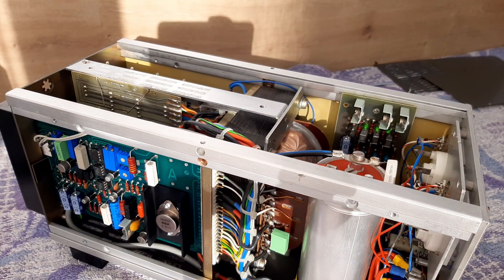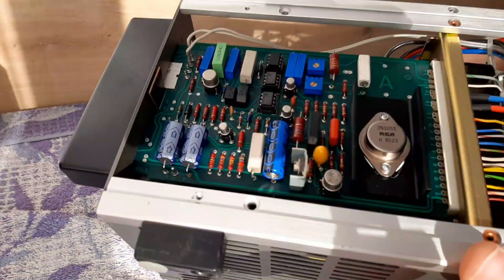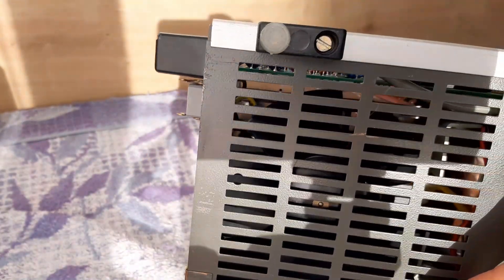Pay attention at all times when you are opening something which is connected to a live circuit. This one is disconnected but I will connect it now, so pay attention. Also I want to show you something else — here below there is a fan.